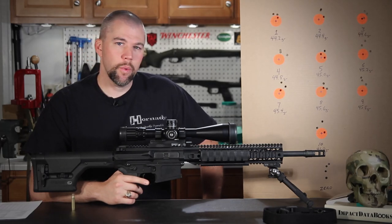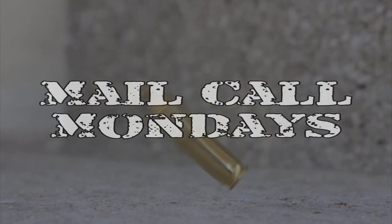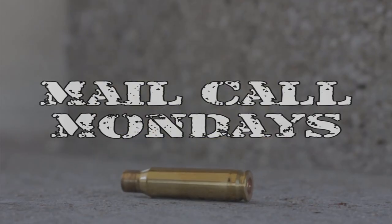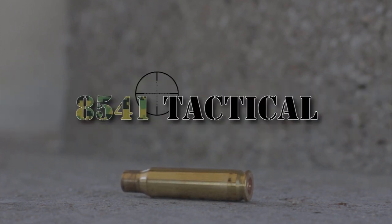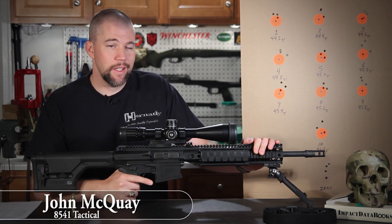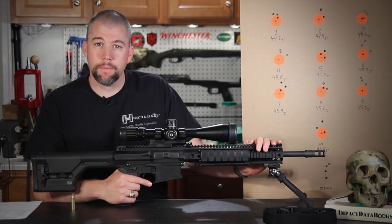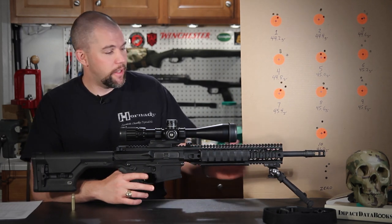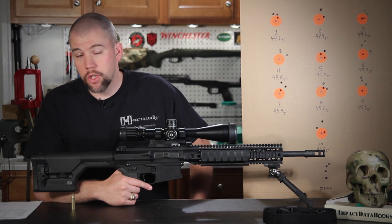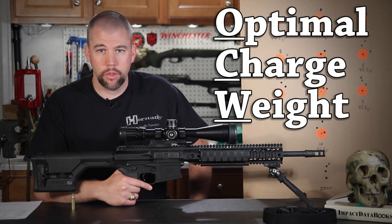OCW Load Development, this week on Mail Call Mondays. I'm John McQuay with 8541 Tactical and this is Mail Call Mondays, the show that answers your questions about precision rifles, optics, and equipment. This week we are going to talk about OCW, or Optimal Charge Weight Load Development.